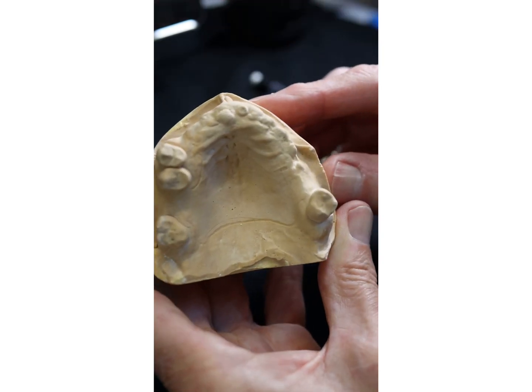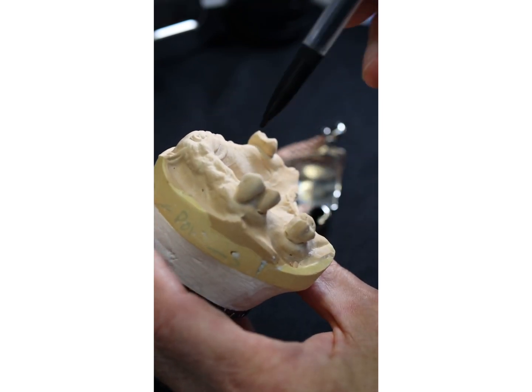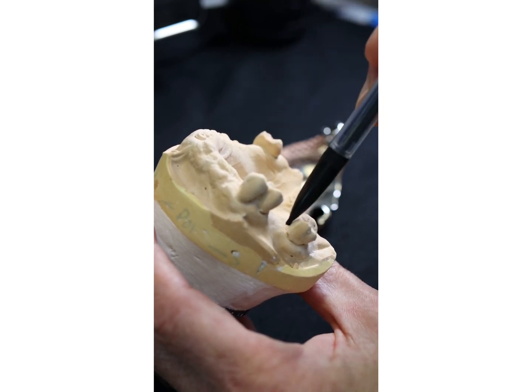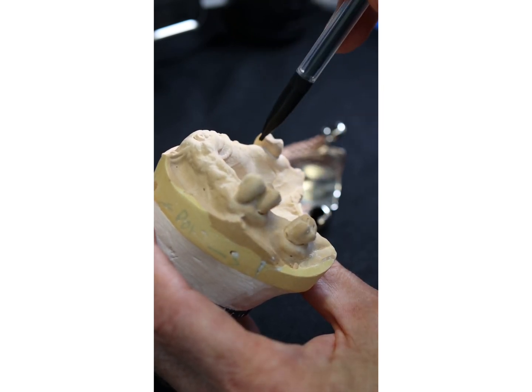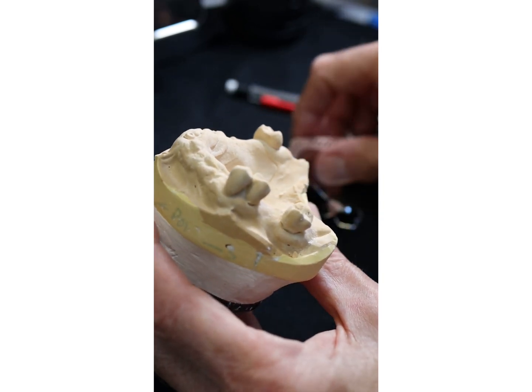So we'll now show you how this works. We surveyed the cast and created a guide surface there, or a guide surface existed. It's parallel to this surface here and this surface here, so we've got three parallel surfaces — that's going to aid retention.